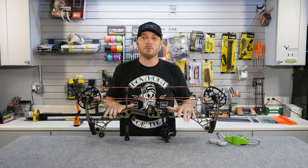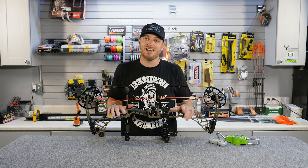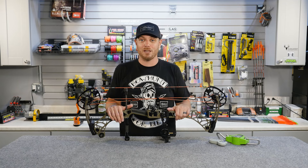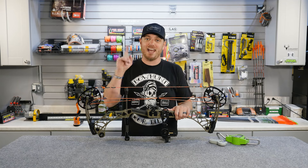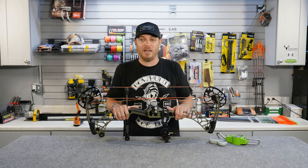In my opinion, most people need to worry less about how much weight they're pulling back and more about making sure their bow is tuned and that they're accurate in shooting it. Because when it comes to bow hunting, accuracy kills — not necessarily speed generated by how much weight you're pulling back.